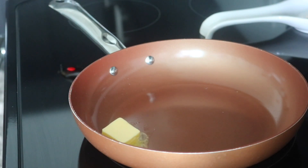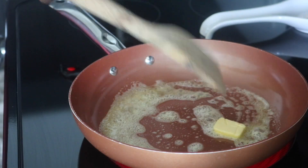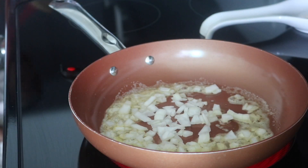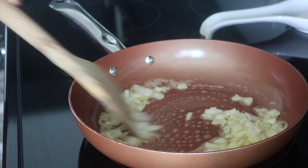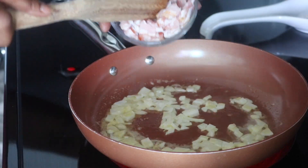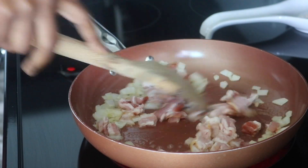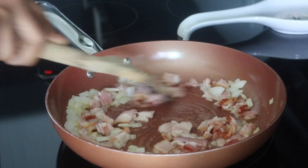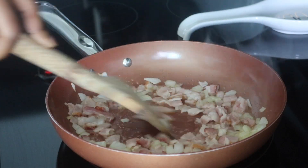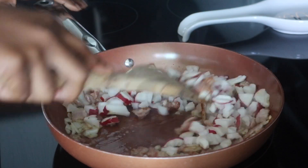Once I have all of my ingredients prepped, I'm going to add about a teaspoon of Kerrygold butter to a pan. This adds healthy fats to the meal as well as some extra flavor. I start by sautéing my onions, letting those sweat out a little before adding in my bacon. Once the bacon has browned just a bit, I then add in the radishes to cook through until they're soft.